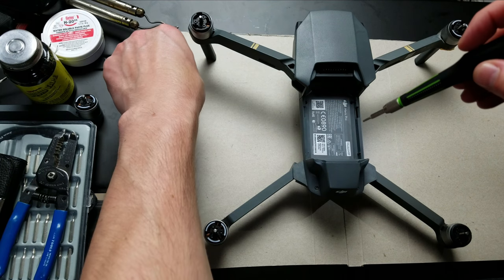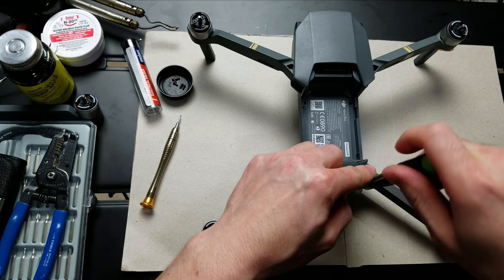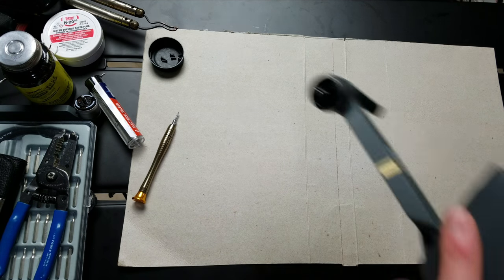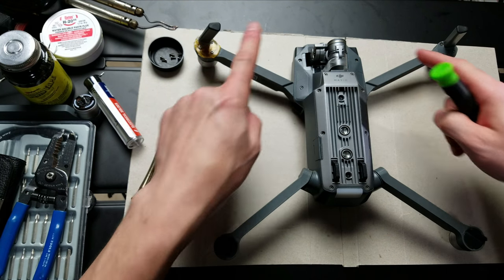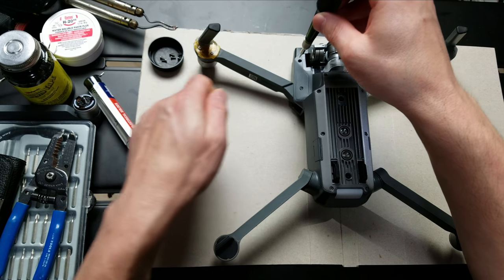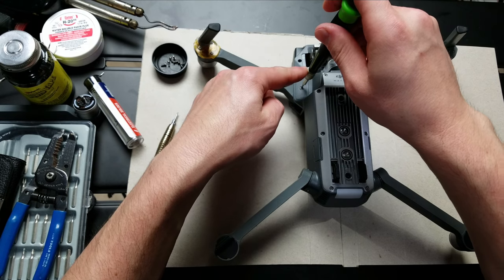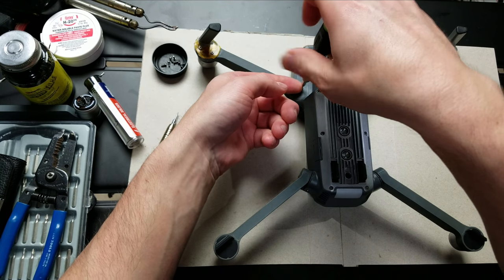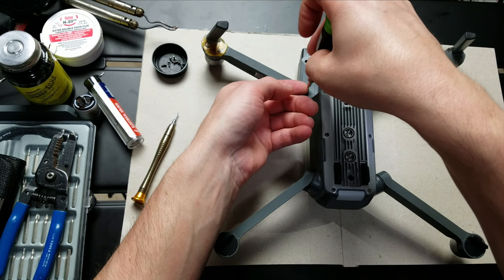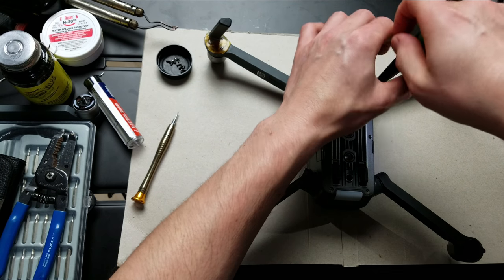We're going to take the hex head and start removing the screws from this section. We're almost done — final screw — and then we'll flip the drone. When we flip the drone, we're going to take these two and then get these two. These can sometimes be a little hard to get out — you need to pry them with a flat head. These two screws are slightly different, so remember that.